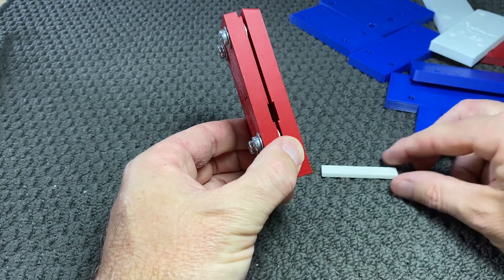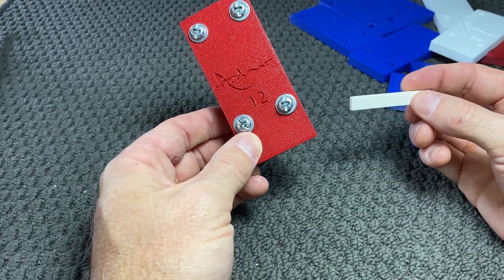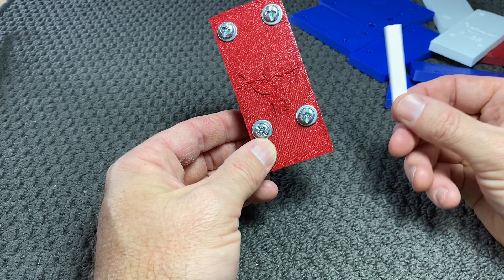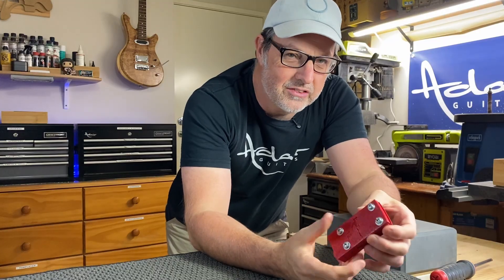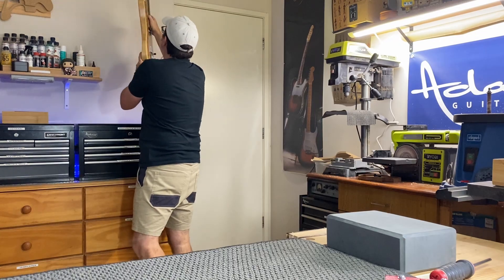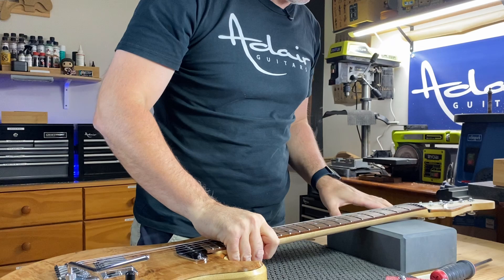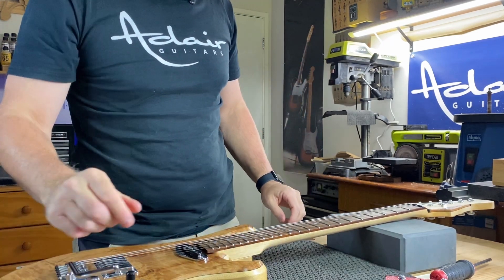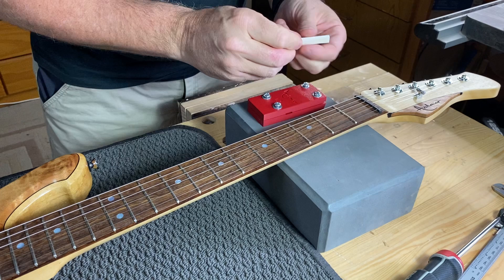The nut can be placed on the inside and tightened, and that's where it can be cut or sanded to length, which I'll show you in a moment. So let's use the vise now to make a new nut for this guitar.